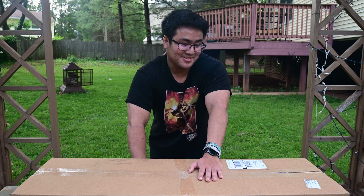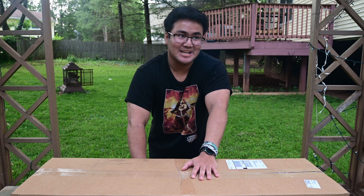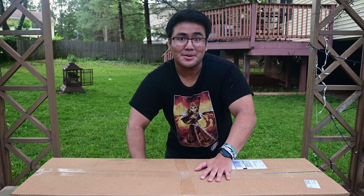You know what it is based on the title. It's another box of awesome awesomeness from Evite. This time it's the May 4th edition, even though it's the 13th today. We're late, but let's go right into it.